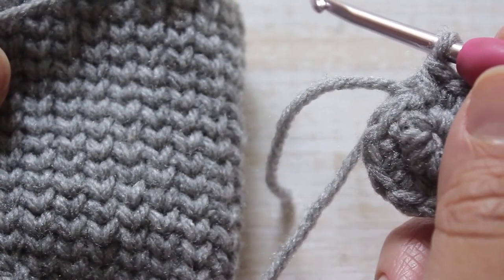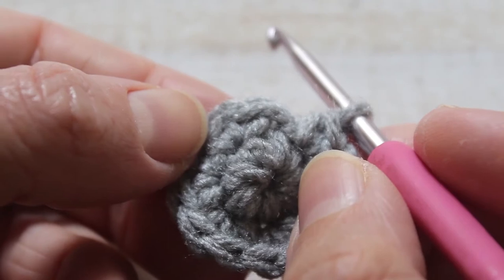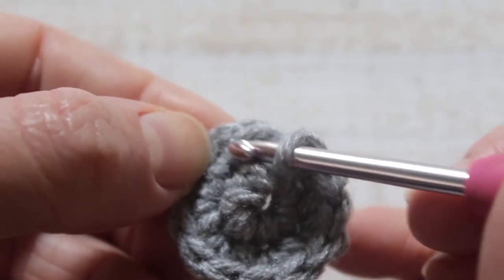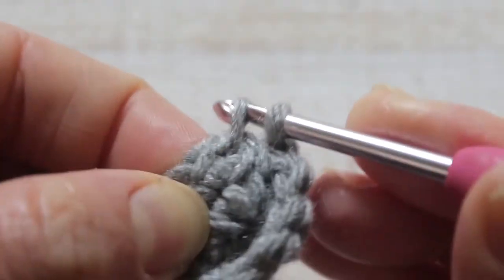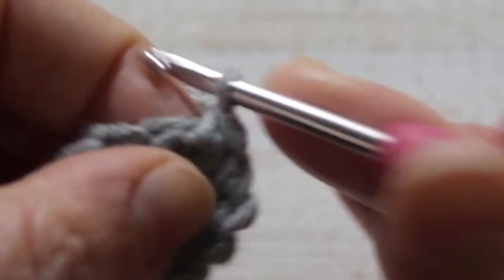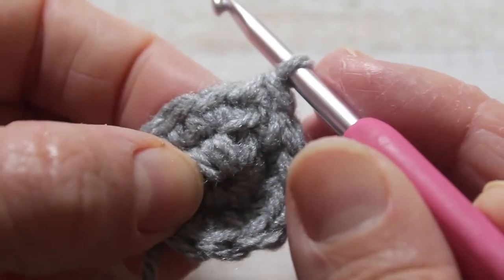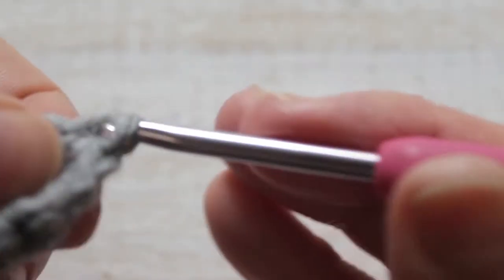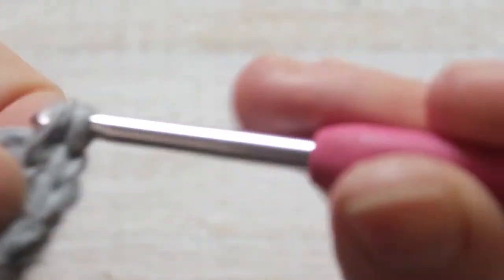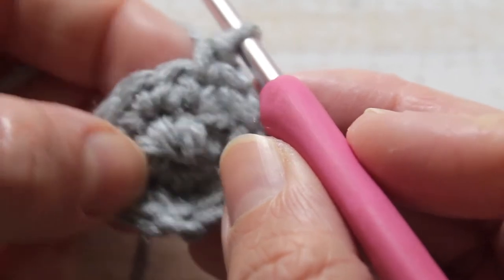From row 3 onwards we're going to be switching to a waistcoat stitch, and this will create the pearl effect within the sock. To create a waistcoat stitch, instead of going into our stitch as normal, we're actually going to go down into the V of the stitch so our stitches align vertically. At the moment it's very difficult to see, but as the rows grow you will see the knit-like stitch. Our pattern will be single crochet, single crochet increase.